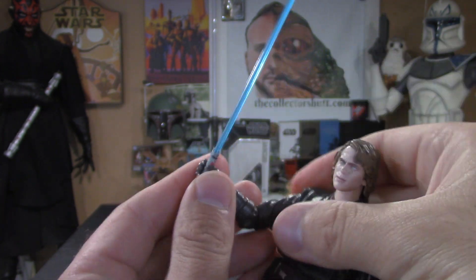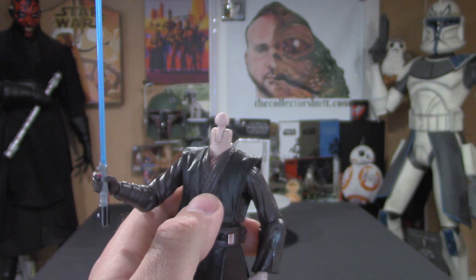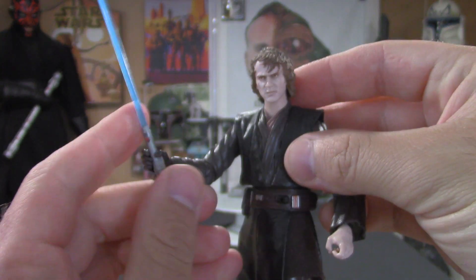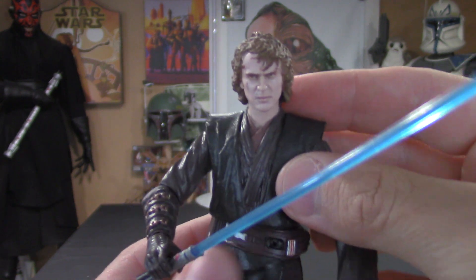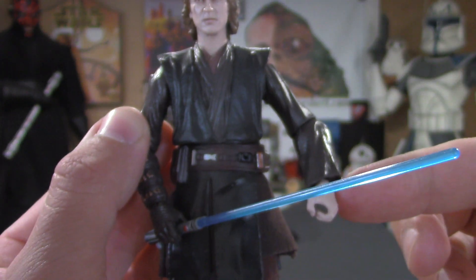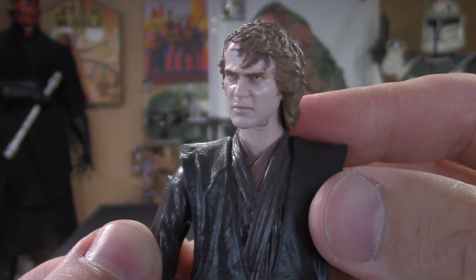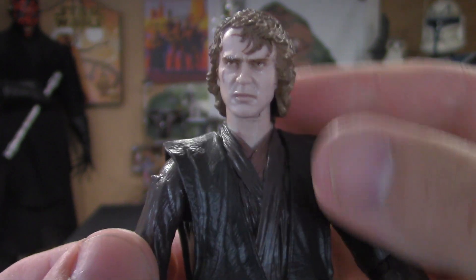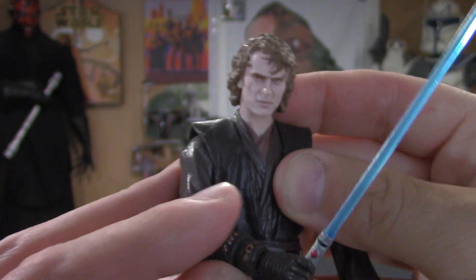Now let's do the head swap. The head popped off pretty good and popped on pretty well — I didn't struggle as much as when they do hand swaps, which is always a struggle. Both heads are awesome. The photo real face deco is absolutely beautiful. There he is — went to the dark side.